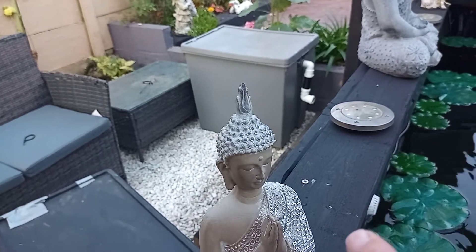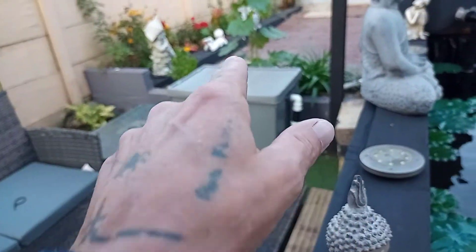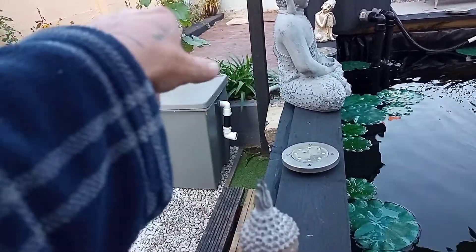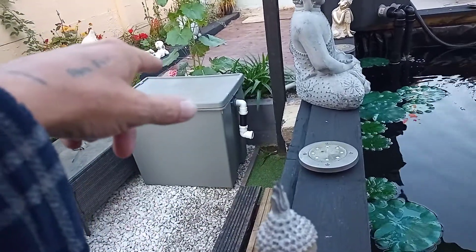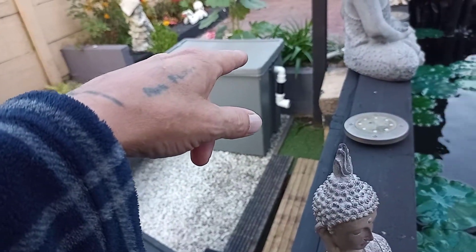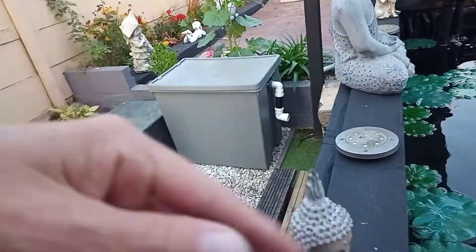I need suggestions of how it's going to work. Like I say, I know these containers have to be at the same level — the water levels have got to be the same. It's easy enough to connect these two together, but how the hell am I going to get it to flow back into the pond in a cycle?